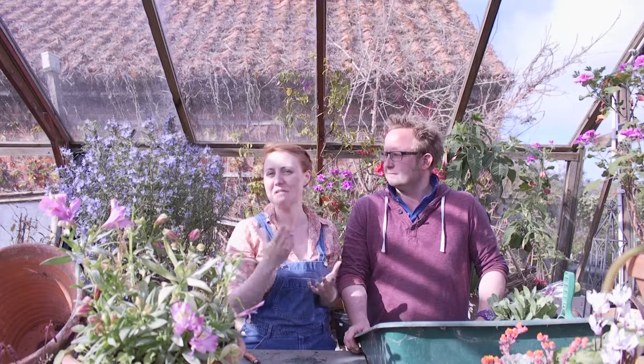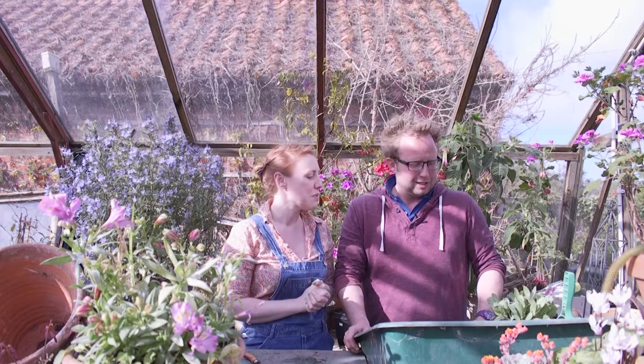So you've grown your seeds and then you look at them in their seed tray and you think, I don't want to touch them, I'm going to kill them — that's how I feel. So, plant doctor, what do we do with them next?